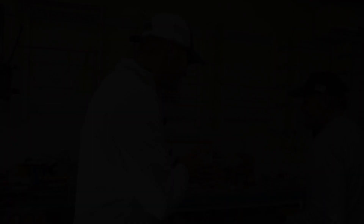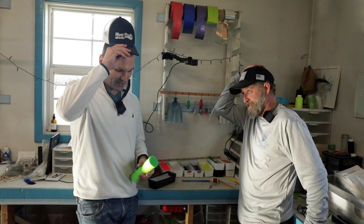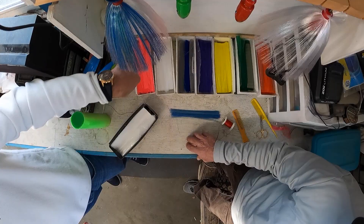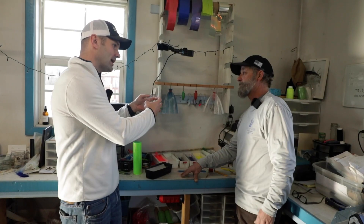All right, time for step three — hair transplant time. By the looks of it, Doug, I might be needing one sooner rather than later. We've got this nylon hair stuff, it comes in these called a skein — it's roughly a pound of hair, made in super long lengths and then cut to length. We have a bunch of options here; most of the popular colors I try to keep in stock. So when we're making a lure, why is the nylon hair so important to the appearance?